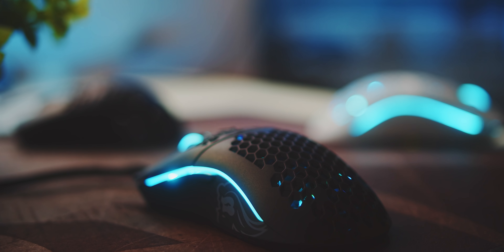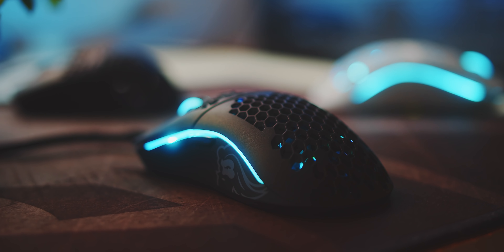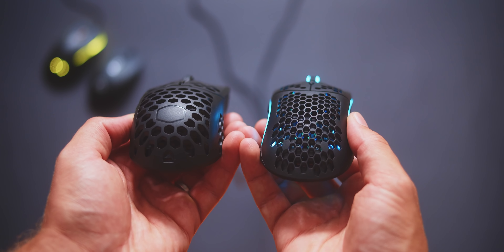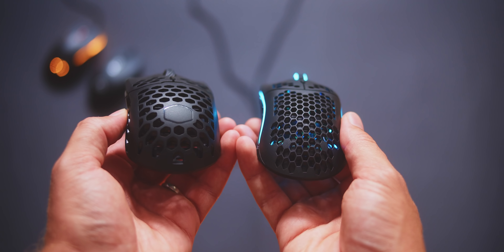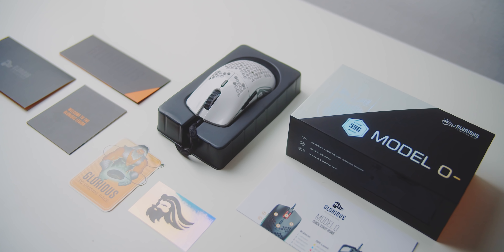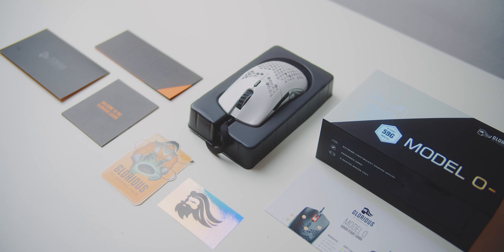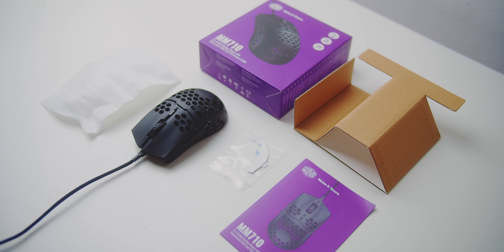A quick mention on the design — the Model O- is a beautiful mouse with awesome RGB elements on the sides and a scroll wheel with a honeycomb pattern, while the 710 is basically bare bones with no illumination and a Cooler Master logo for the perforations. The packaging with Glorious is also incredible, impressive what they can do for the price point to really stand out, while Cooler Master's presentation doesn't even deserve a mention.